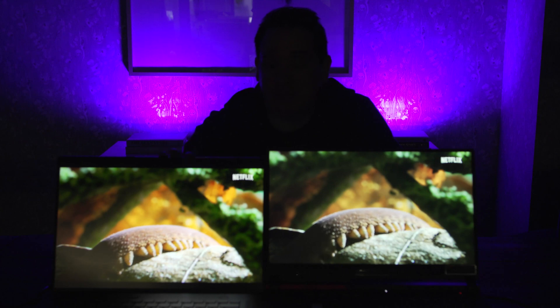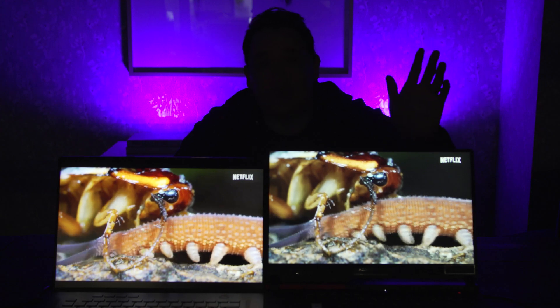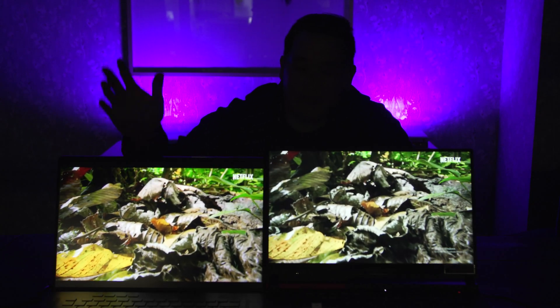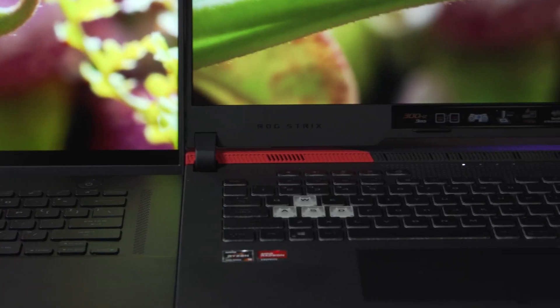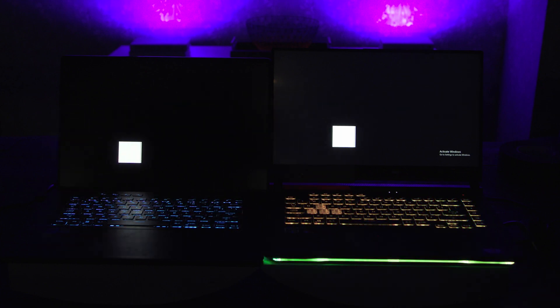Here we have the M16 next to one of Asus's older gaming laptops, the ROG Strix G15 from 2021. The screen on the G15 is fine, but compared to the M16, there's an obvious difference. When you look at this test pattern, you can see a ring of light that leaks from bright objects sitting on top of a dark background — this is a classic example of blooming. Most people don't think about it, but blooming can also cause screens to look washed out, especially in games featuring darker environments. Let's boot up Elden Ring to see another example.